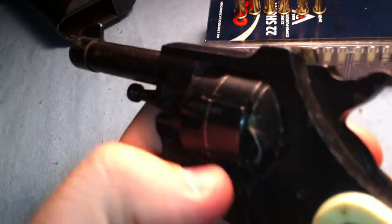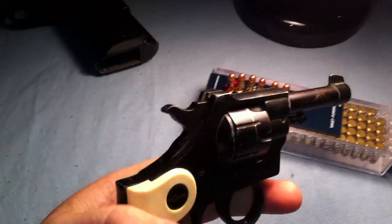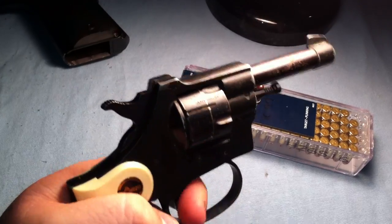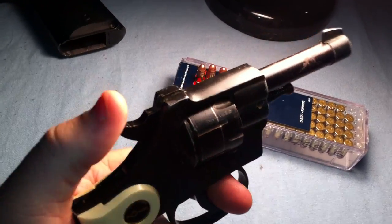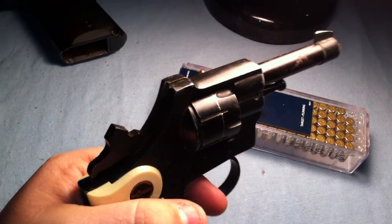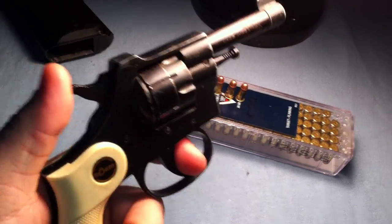It's a pretty tight gun. The cylinder is pretty tight, as you've seen — it was unloaded. The action on this gun is really tight. If you try to pull it in double-action to shoot off six rounds, it's pretty hard. The trigger is really heavy.